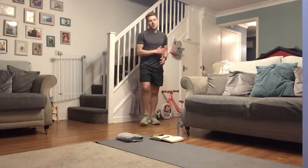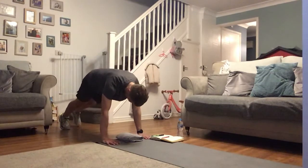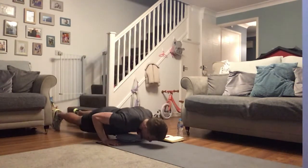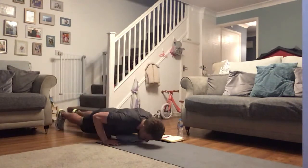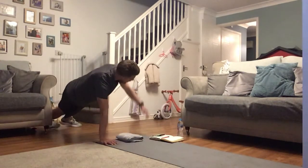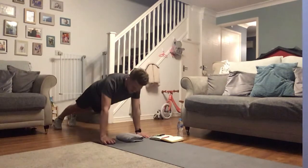Let's smash it — follow my lead. With me, come back down. Add that push-up in if you want, every other rep, every now and then — whatever you want, add it in. Even if you want to do that push-up onto the knees, that's fine as well. You just work to your limits as hard as you can.